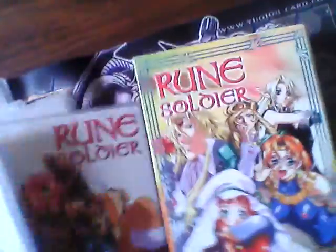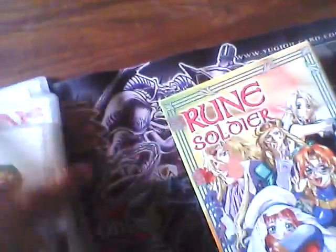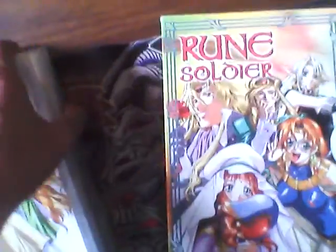And the last volume, volume 6, has episodes 23 through 24. My friend has this anime and I watch it over at his house, and I said, you know what, I'm gonna buy this. And so I did.